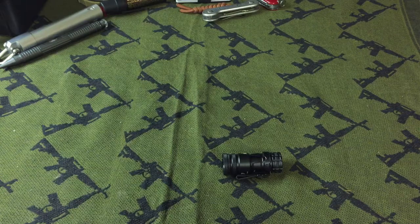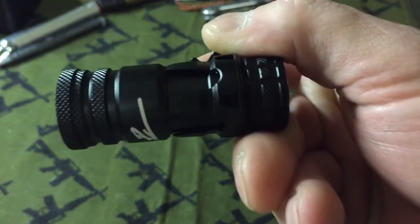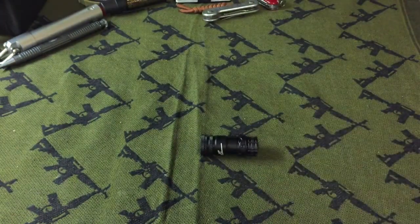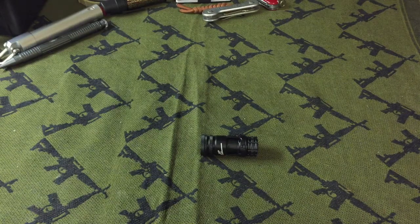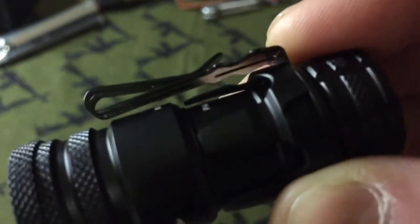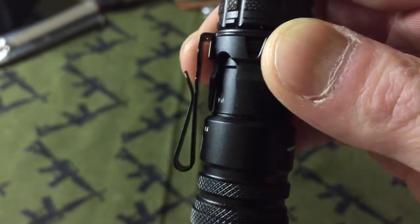It has a really pronounced, radical bezel that I'm going to show you in a minute. There's a reason why this flashlight has this feature — the crown feature in the middle — which I'll get to in a few seconds. It's more or less an attack bezel, but it also makes a good glass breaker. It has a bi-directional clip, so you can either clip it on your hat or put it in your pocket. It's a very high-riding clip.